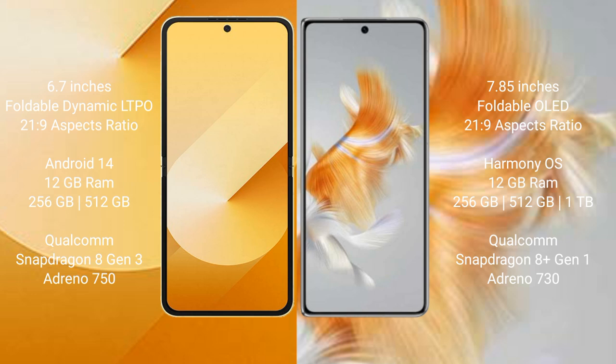Samsung Galaxy Z Flip 6 runs on the Android 14 operating system. Huawei Mate X3 runs on the HarmonyOS operating system.